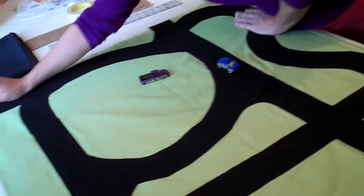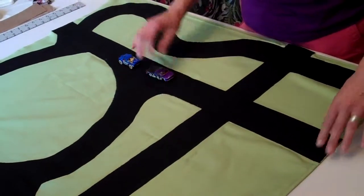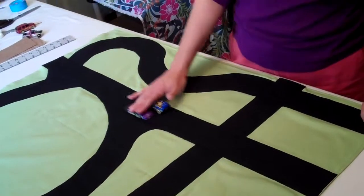Then I took some black felt and I cut three-inch wide strips, but not too many. Three inches wide because two cars can pass each other at three inches wide, and these are Hot Wheels cars.